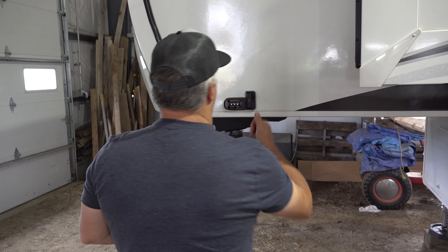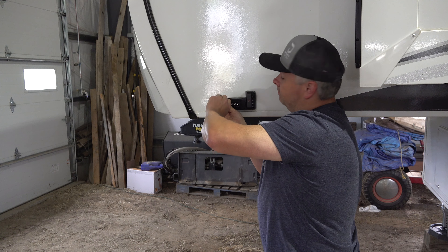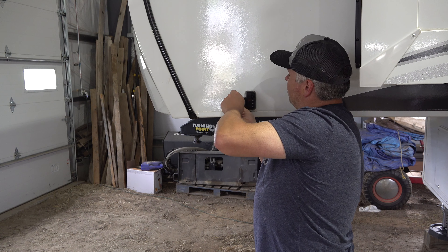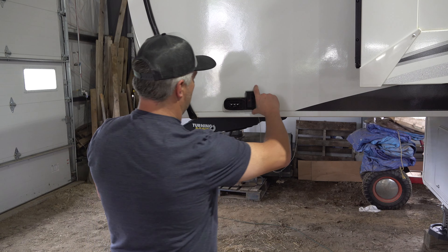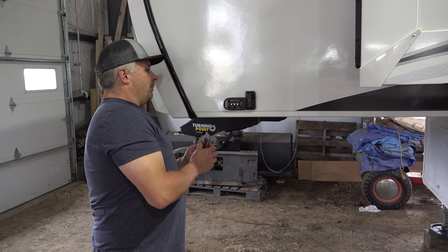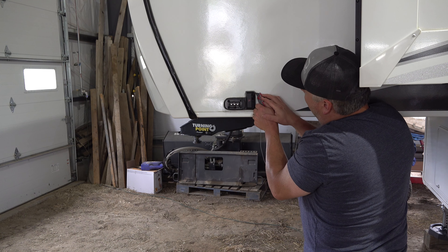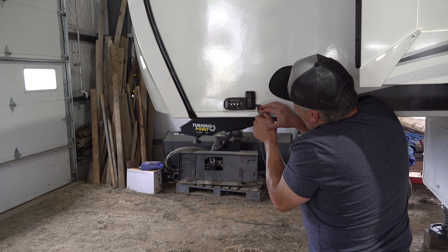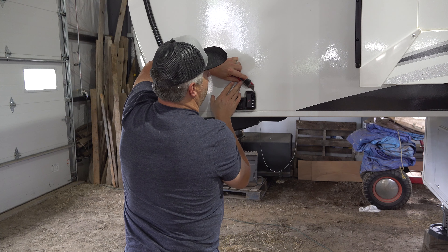The only downside to this project is that this is all caulked around here, so I've got to break that seal. I can always re-caulk afterward. I think I just need to take the two big screws out, since there are also two small screws here. I've got a knife and I'm going to score around the edge and try to pry that old fixture off. I'll be careful not to go deep into the actual camper siding — just trying to break through the silicone and see how that works.